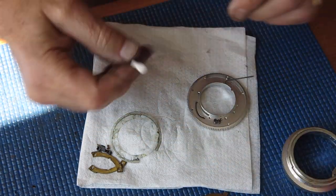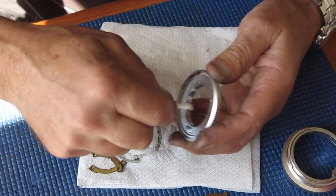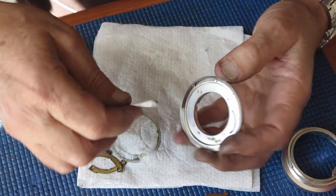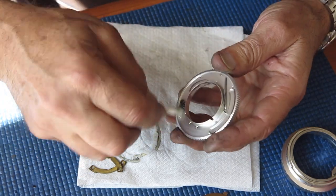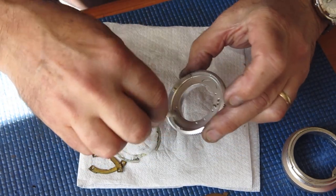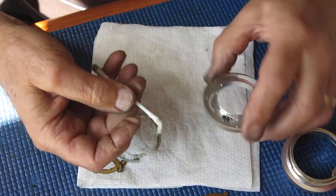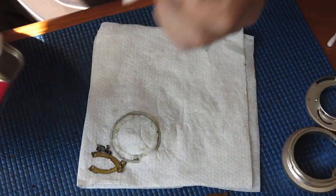Components like this you can't just fling into the ultrasonic cleaner, because it would remove paint from things like that little arrowhead dot, and then you'd have all the tedium of putting that back. The cotton buds are coming off relatively cleanly, so that means I've been fairly successful in getting the filth off.